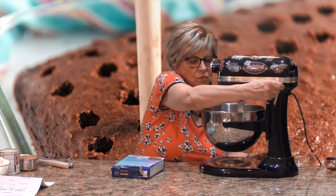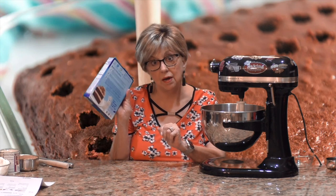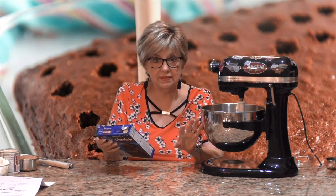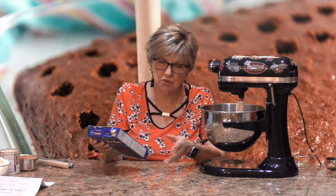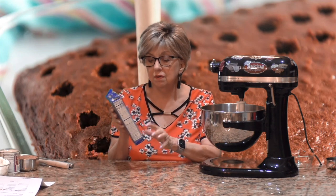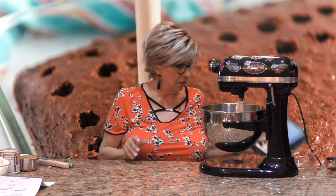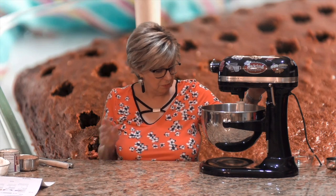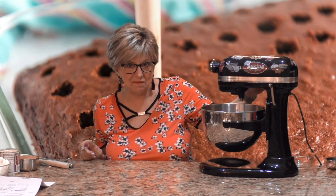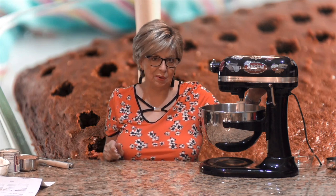I'm going to mix this until it's all combined — usually about two minutes — then pour the batter into the nine by thirteen pan and bake it in the oven according to the box instructions, 34 to 38 minutes. I'll get it whipped up, pop it in the oven, and when it's done baking I'll bring it out and then the magic will begin.